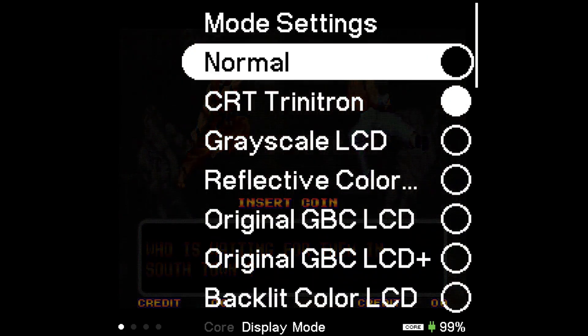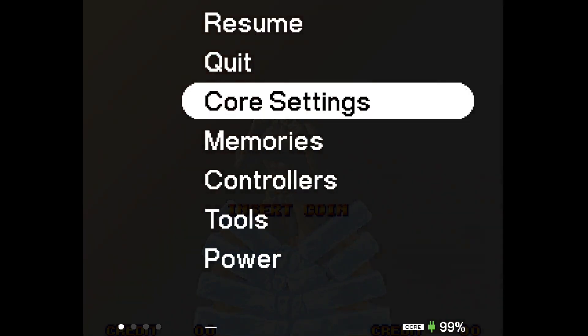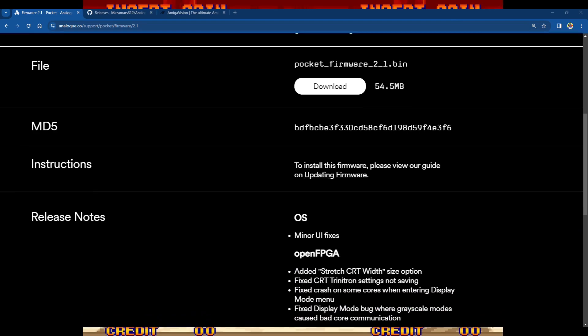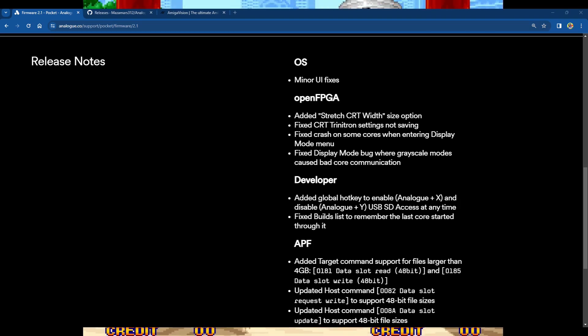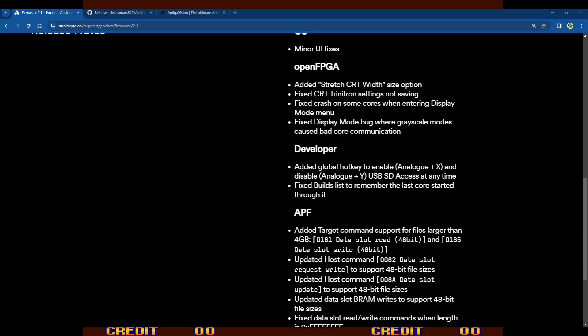Looking at the firmware release notes for version 2.1: added Stretch CRT Whip size option — tried it, didn't make much difference for me; fixed CRT Trinitron settings not saving — so whatever settings you've saved will be remembered next time; fixed crash on some cores when entering the display mode menu — that refers to what we saw with the Neo Geo not crashing when cycling through displays.